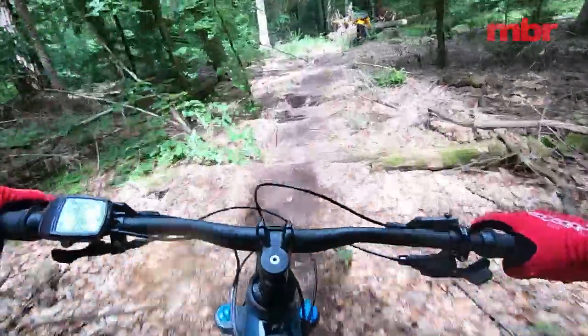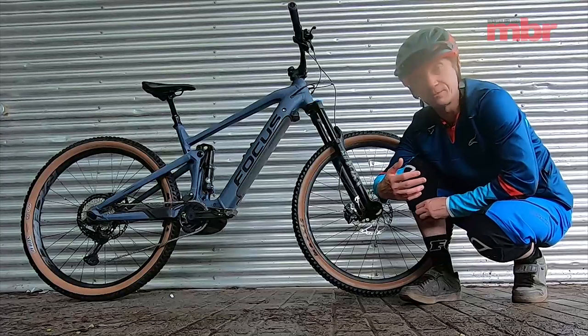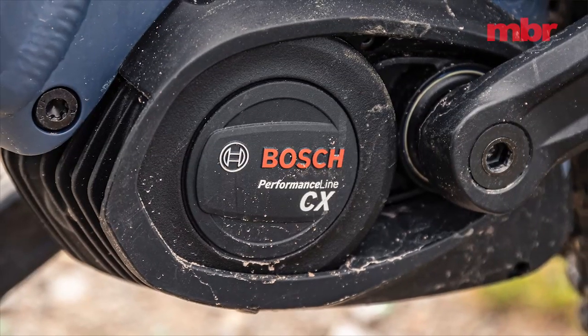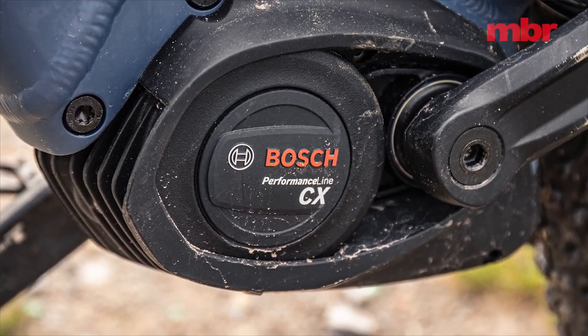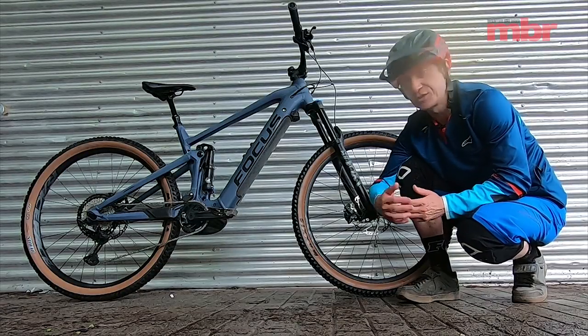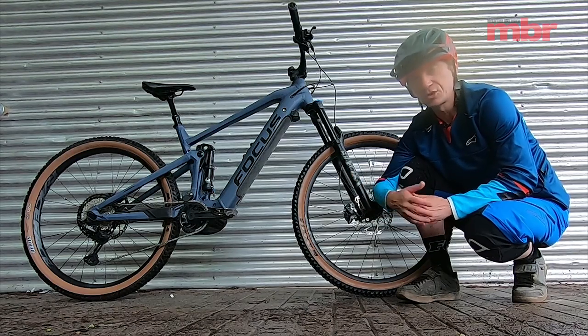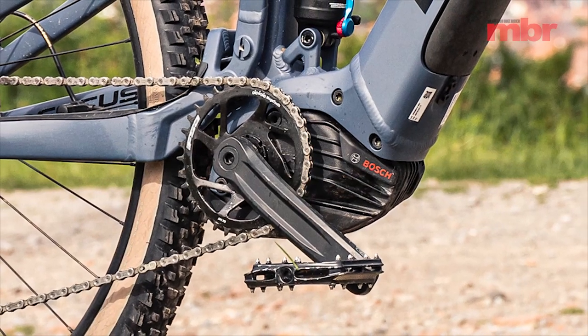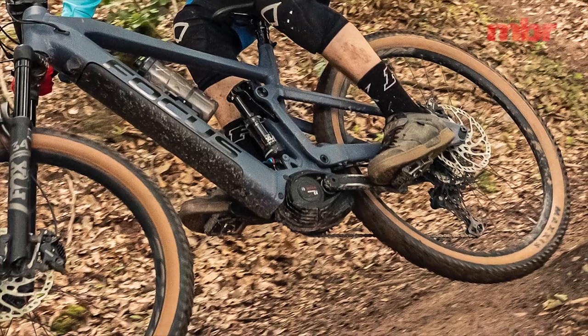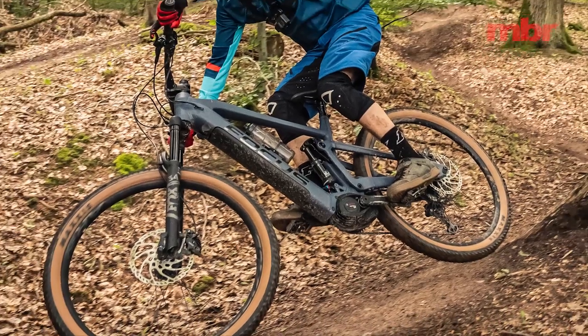I've noticed this new Bosch Performance motor doesn't quite have as much overrun as the Shimano and certainly the Bros motor. What I mean is that when you stop pedaling, the motor continues to spin for a certain amount of time. On the Bros and Shimano in boost mode it's really noticeable how long that power lasts, and that can be used to your advantage — or disadvantage. On the Bosch system it definitely doesn't last as long, so if you don't like the feeling of the bike running away from you after a half crank in a corner, you'll probably prefer the Bosch system.